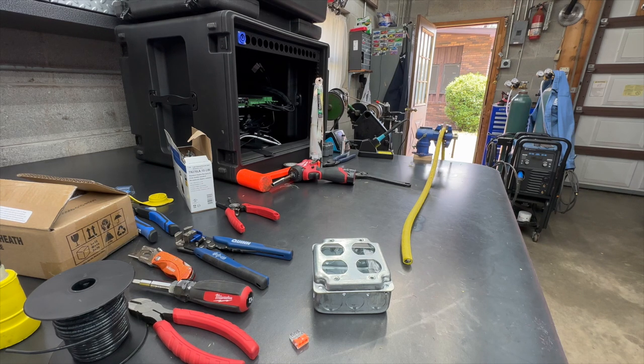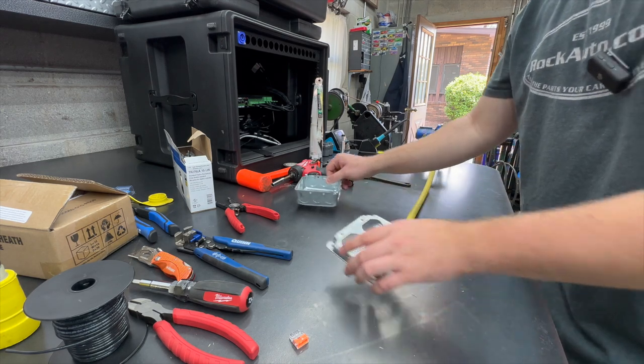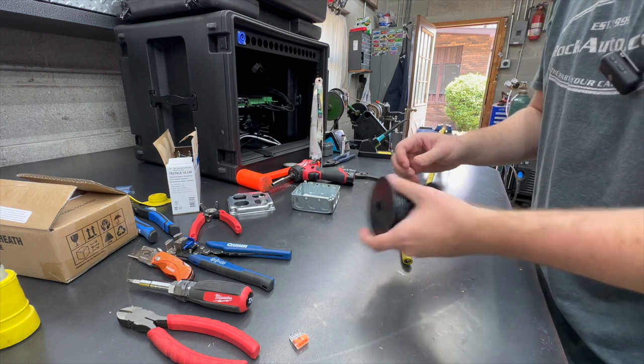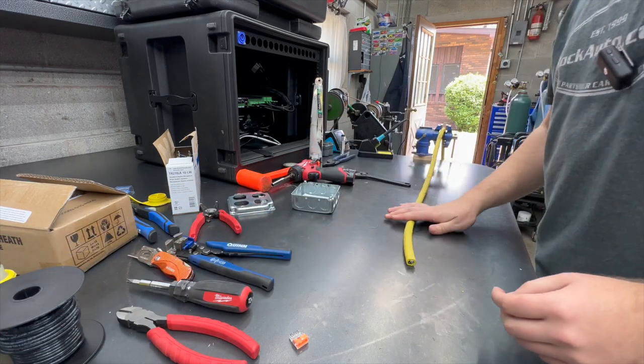I'm going to show you guys how I make the female end into these cables. Box, face, outlets, wire. Here we go.